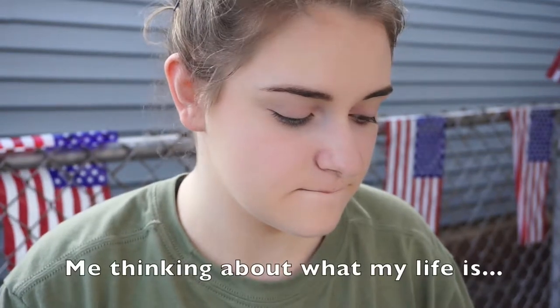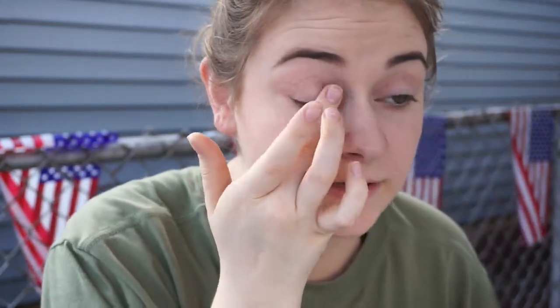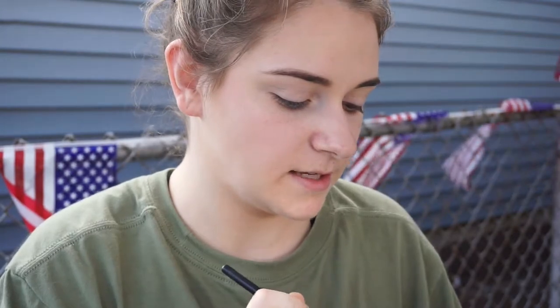Okay, eyes. I'm gonna use this little thing. Yesterday was 4th of July like I said, and it was the first time I swam in the pool all summer. We're looking cute. Now I'm gonna go into my favorite little mini Lorac Pro palette, and find a nice little crease brush.